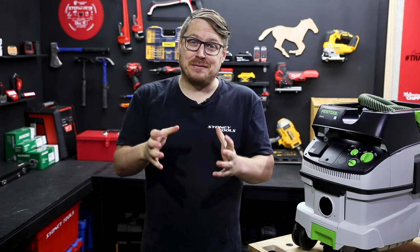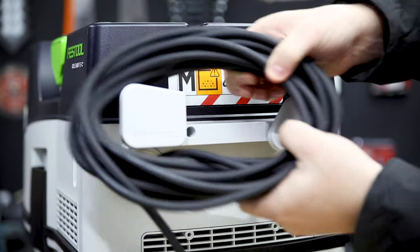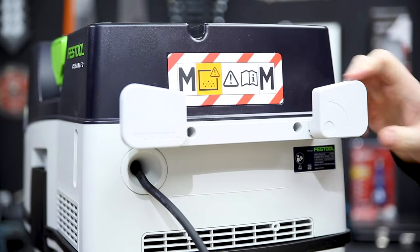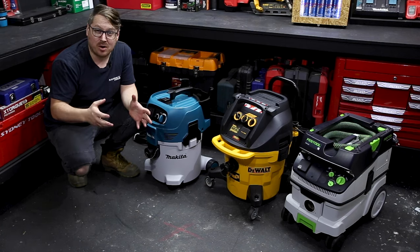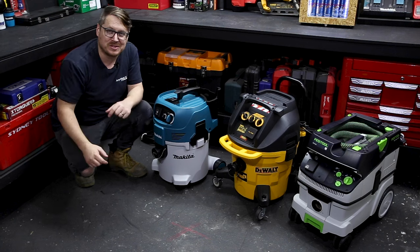If you work with any of these materials — and many of you do — you need to start considering the safety of yourself, your team and your clients. When it comes to M class vacs, we carry five brands and more than 10 models in stock ready to go. Check out the link below for more information, or drop into your local Sydney Tools store.